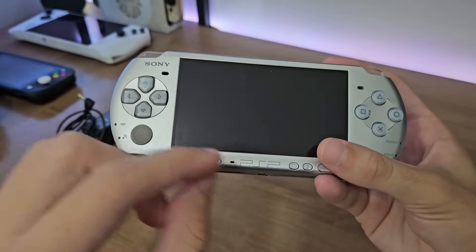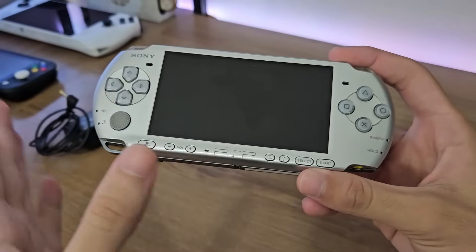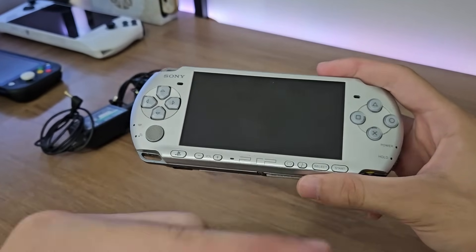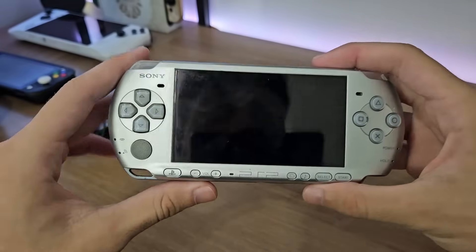A gray PSP — which already stands out just for that, because it's different. And on top of that, at a great price. The guy was asking 240 reais. And not satisfied, I bargained hard, and he dropped 40 reais, going down to 200. 200 reais for a PSP that's in pretty good condition — not as good as the other one, but still quite acceptable.